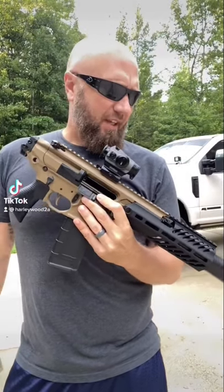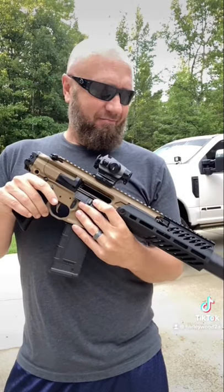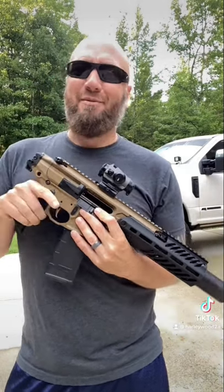Hey guys, so I'm still working through my review of the SIG MCX Rattler. I've got kind of a love-hate relationship with it right now — not sure if it was a good purchase. Hit that subscribe button if you want to see that video in the future.